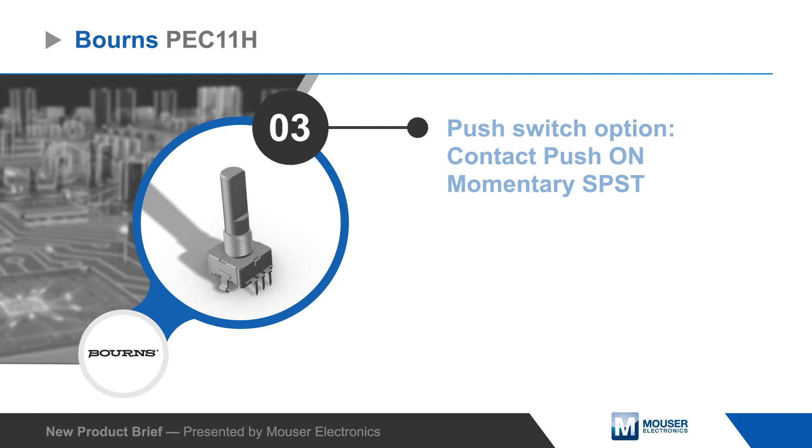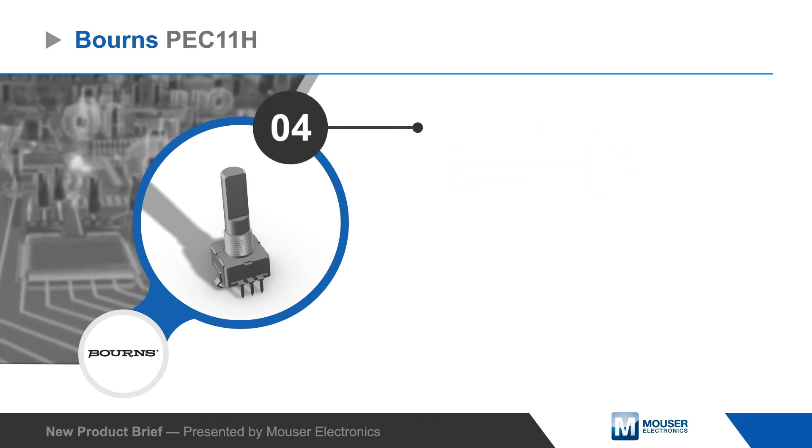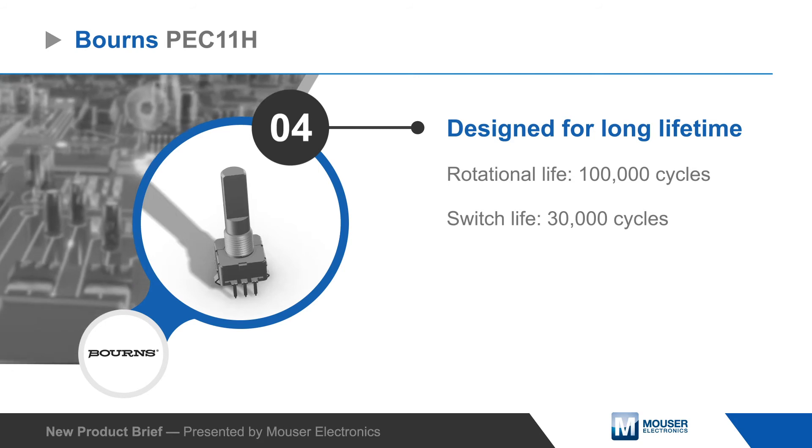It's also available with an optional momentary push switch. The encoders are designed for long-lasting operation with high rotational and high switch life.